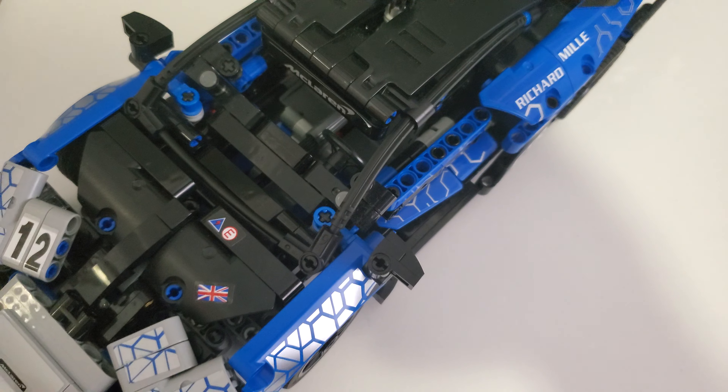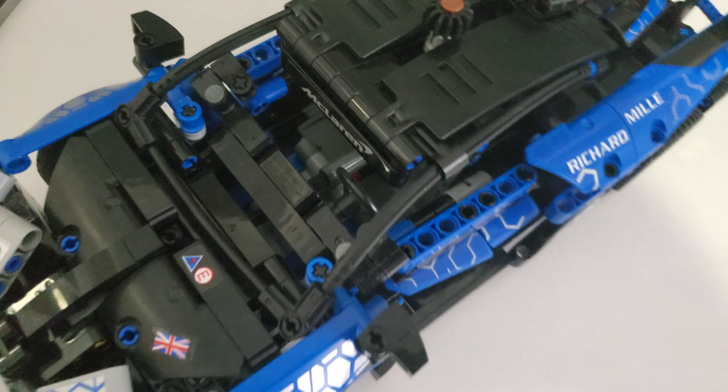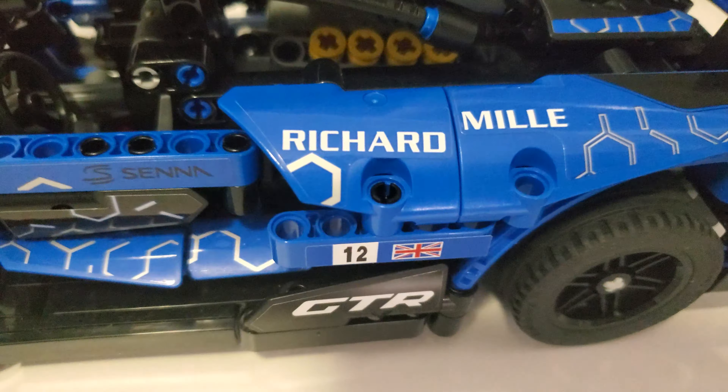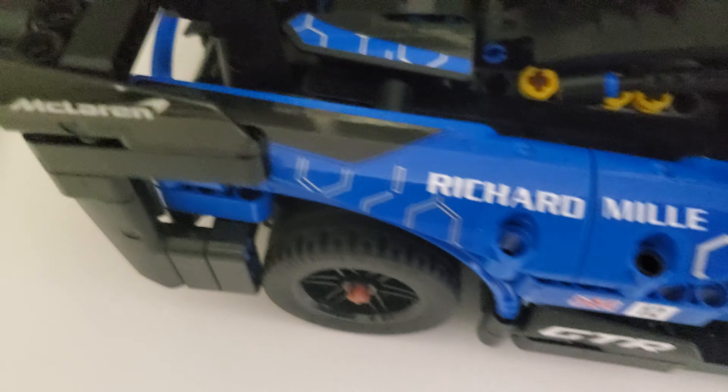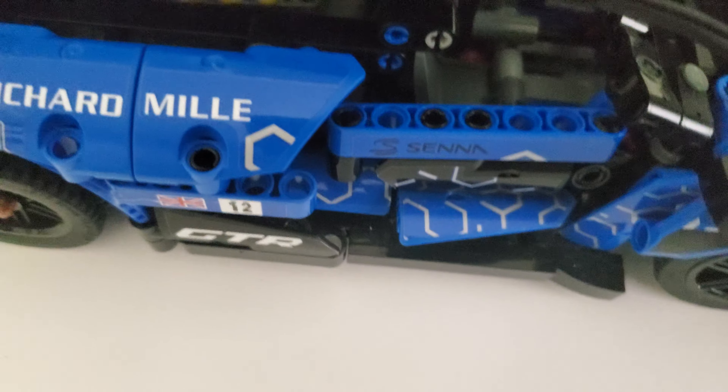I'm not big into Technic and I don't really buy Technic sets, as you can see through my other videos. But I'll just pan the camera around so you can see the sticker detailing for yourself — there is quite a bit of stickers, but they make for a very nice build overall. Also, if you move it, the engine pops up and down. I don't know if you're going to be driving this around, but I guess that's a neat feature.